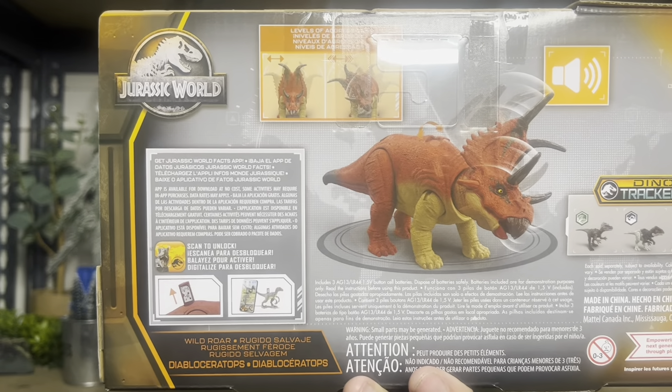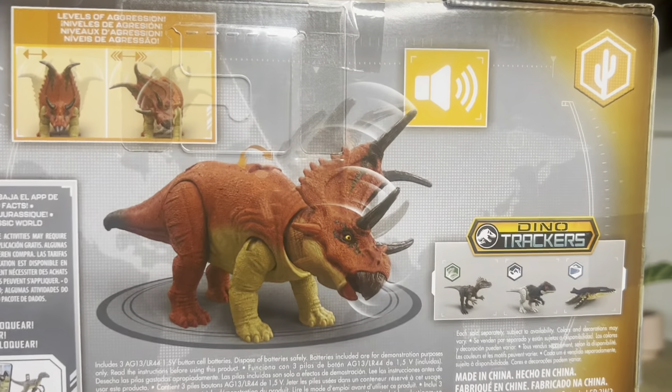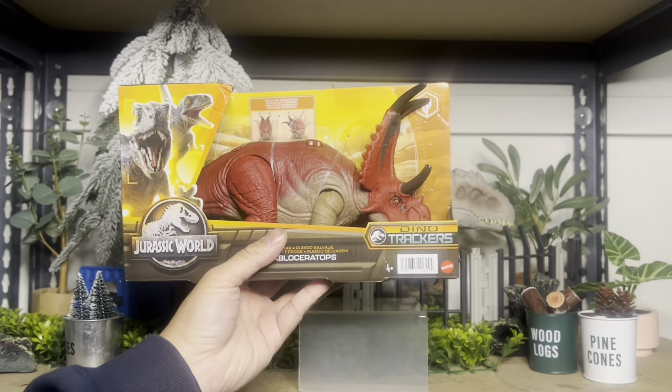This is the back of the box — the UPC. The back of the box shows you his action features along with his other friends that are coming out at the same time. So pretty cool. Let's open it and check it out.